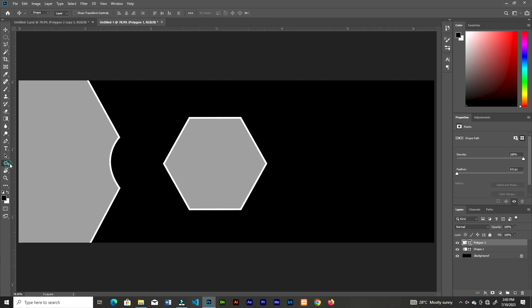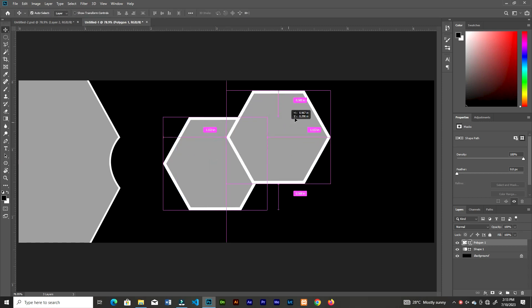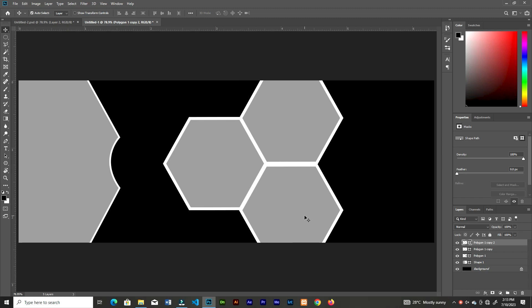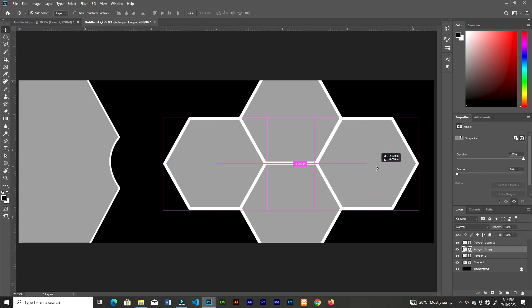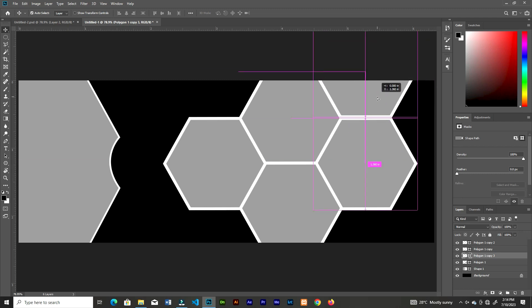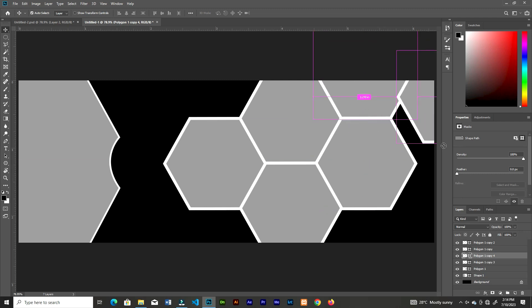I don't want the stroke to be the same size as the first shape, so I'm going to increase the stroke of the hexagon to be a little bigger. Let's duplicate the hexagon and just overlap the edges — make sure they are in line so it looks like they are sharing the same side. Take your time and place one side on top of the other.